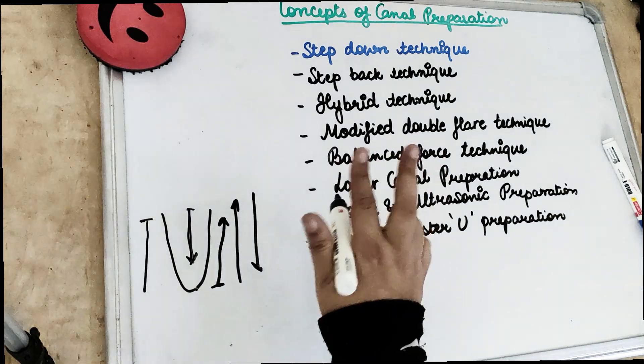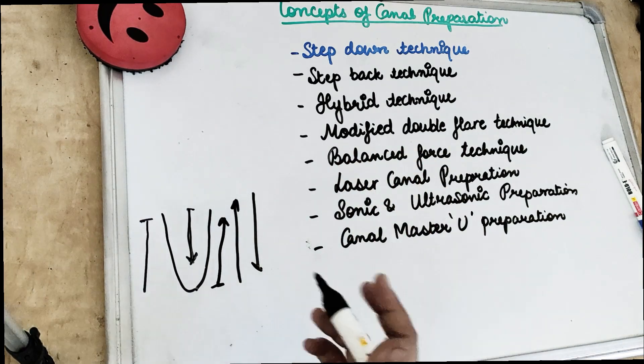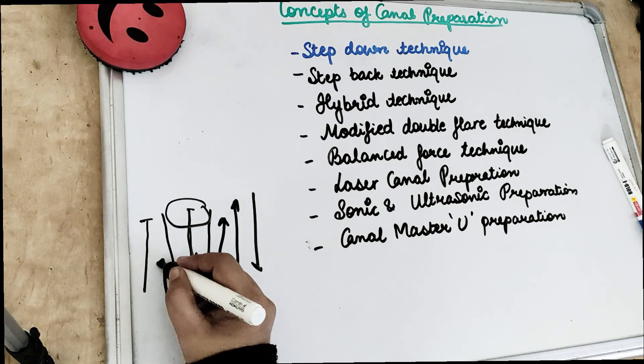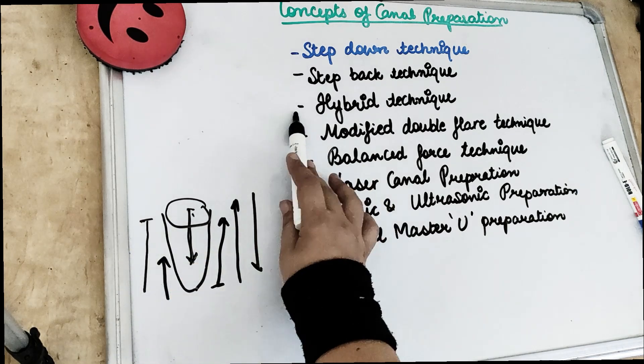Hybrid technique is a combination of both step back and step down. In that we are first doing the coronal and then going from apical to middle. So this is the hybrid technique.